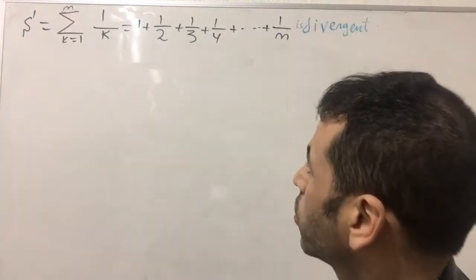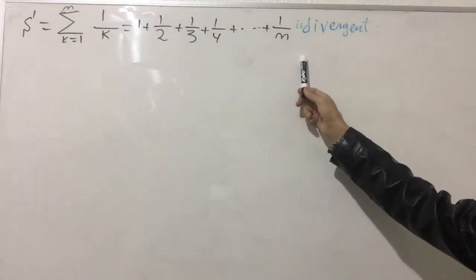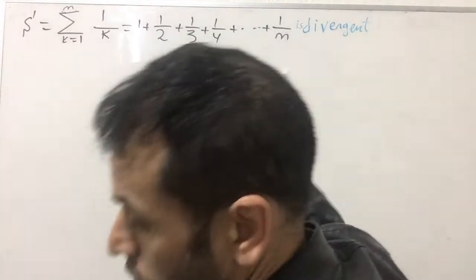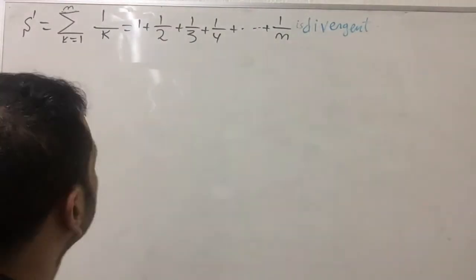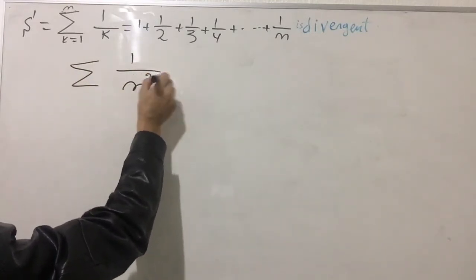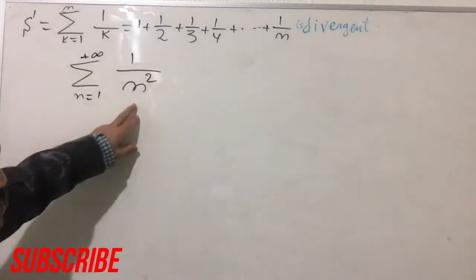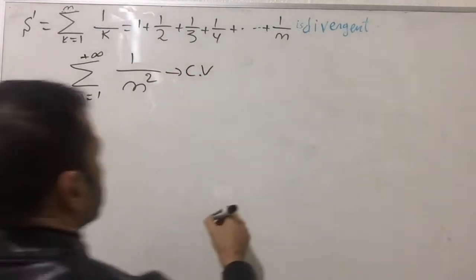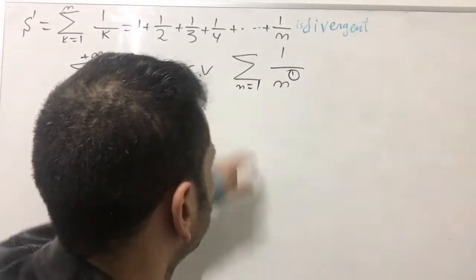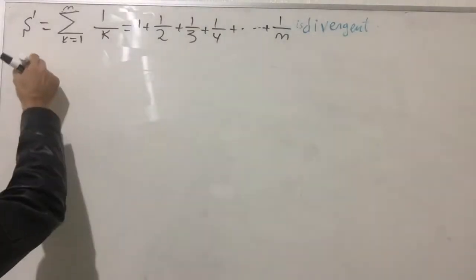Here is the harmonic series: one plus one over two plus one over three plus one over four, and so on until the last term one over n. We are going to prove this series is divergent. We previously saw the series one over n squared is convergent, but this time with one over n we don't yet know if it is convergent or divergent.